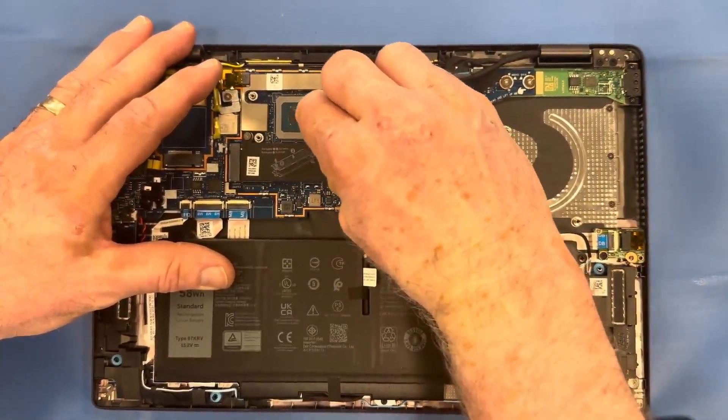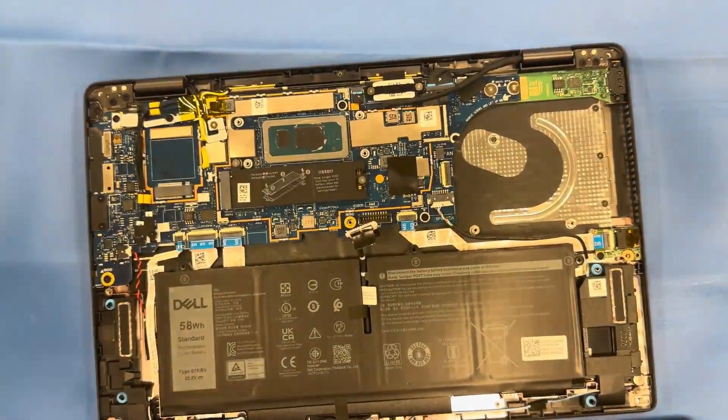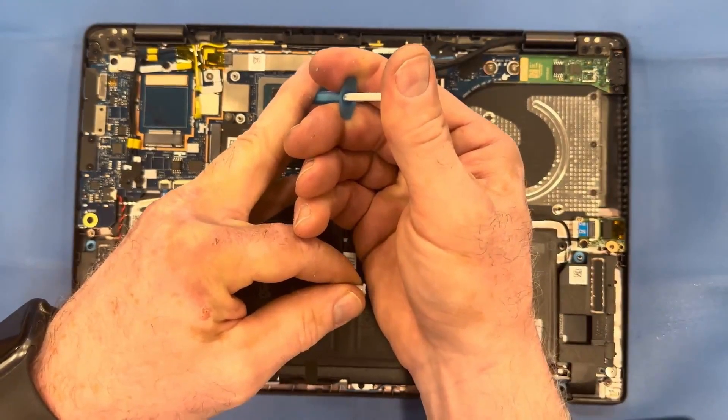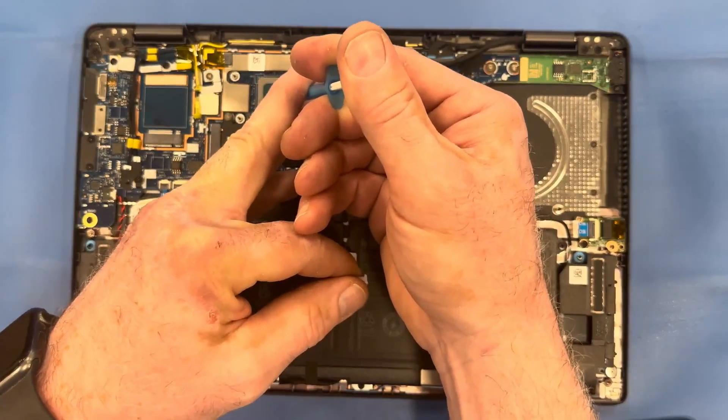Use the same alcoholic wipe to clean off your processor. Once that's done, you're going to apply your new thermal grease. Please do not put too much on — you just need a little bit, as a little bit goes a long way.